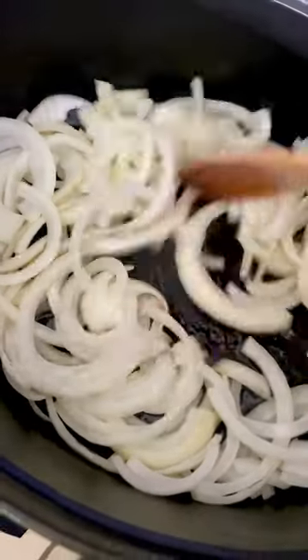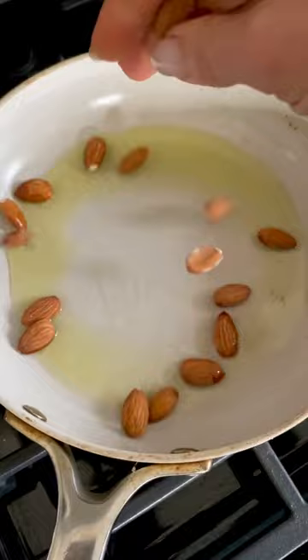This soup is all about technique. You're going to cook one large onion on low for about 15 minutes. I'm frying up some almonds to top it with.